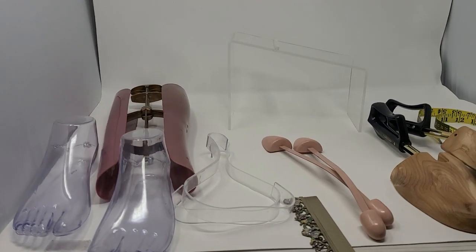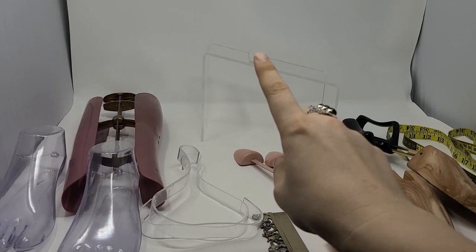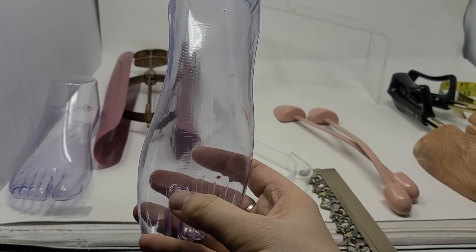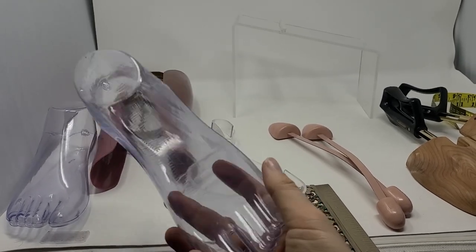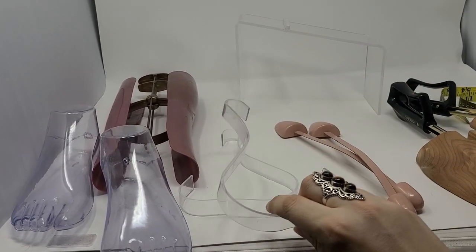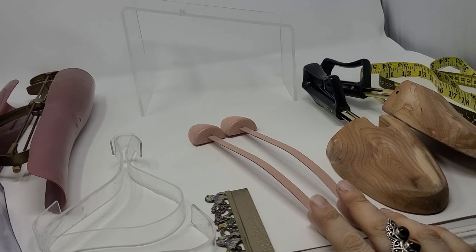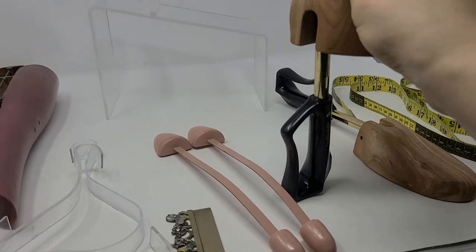You don't necessarily need all of these things, but I use a shoe stand — you can find that on Amazon, it's just a clear shoe stand. I have different things that can fill my shoes. These are plastic shoe forms with a split in the toe, great for sandals. It's like a size five or six women's foot, so it won't fill out men's or larger women's shoes that well, but I use it a lot for sandals. I also use another form for strappy shoes.